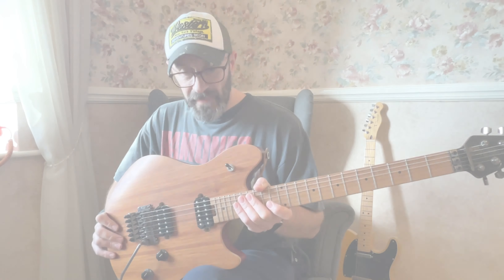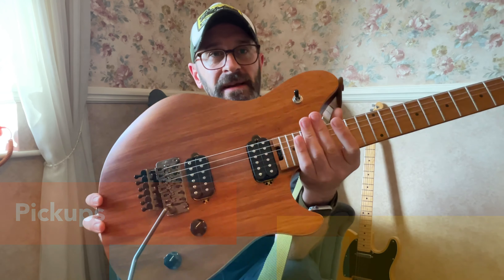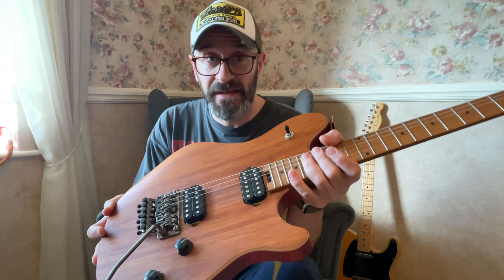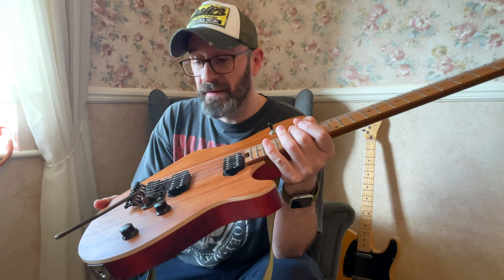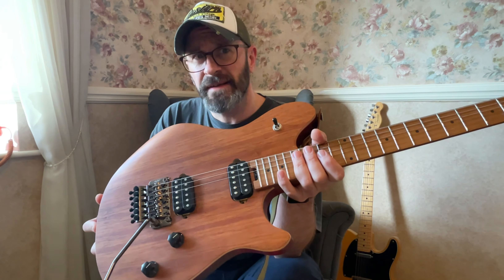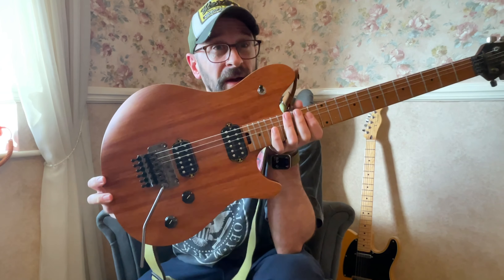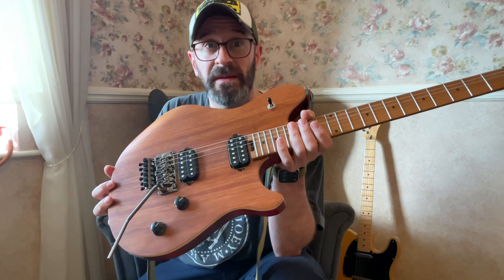The pickups on these are apparently made to the exact same specs as the USA models. They're made overseas rather than in the USA, but made to the same specs. They're really good pickups — they really growl, they're really raw, but they can back off nicely for cleaner tones and bluesy tones. Very tasty pickups. If you're into humbuckers, you can cover many bases with these.